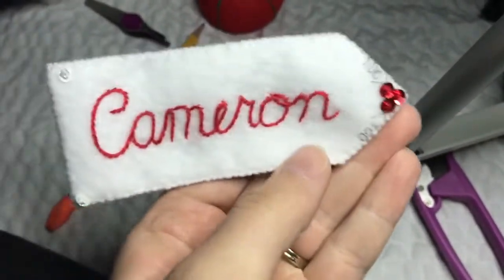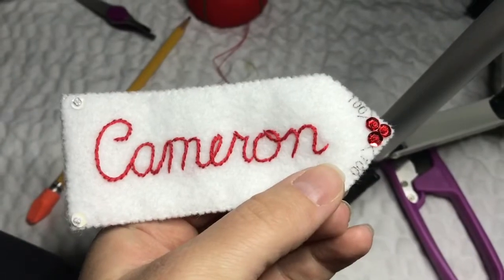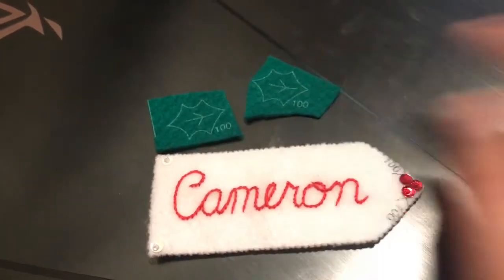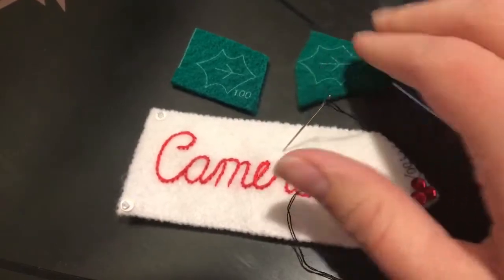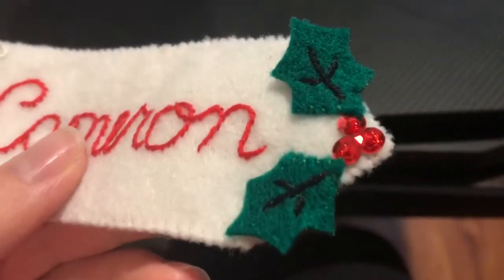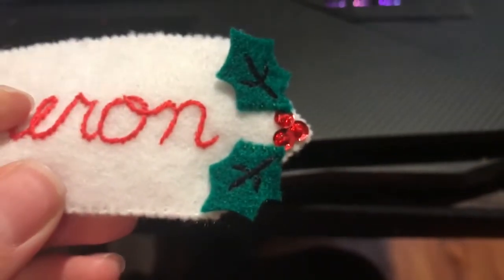So now we're going to work on the two leaves that go on the name tag. These are the two leaves and they're fairly simple. You just take some black thread, two strands, and we're going to embroider the little leaf inside and attach them to the name tag. Here are the leaves completely done and attached. I did use an outline stitch for the inner embroidery with two strands of black. I only attach it with a few stitches, so it's not completely attached — it has a little bit of movement to it, which is what I like.